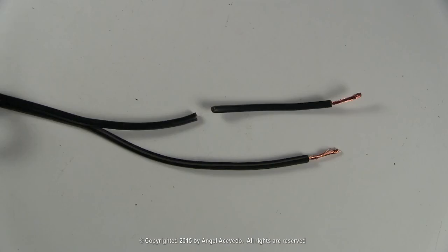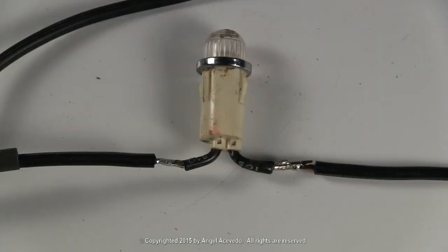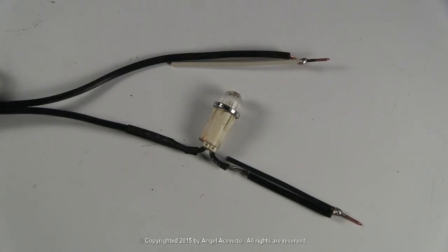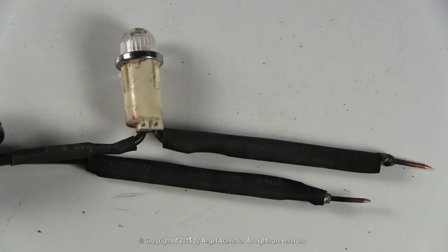Cut one of the cord wires. Strip the insulation on the wires. Solder the light bulb like this. Insulate this side. Solder the two pieces of solid copper wire to the ends of the cord wires like this. Insulate the connections with electrical tape or shrinking tube.